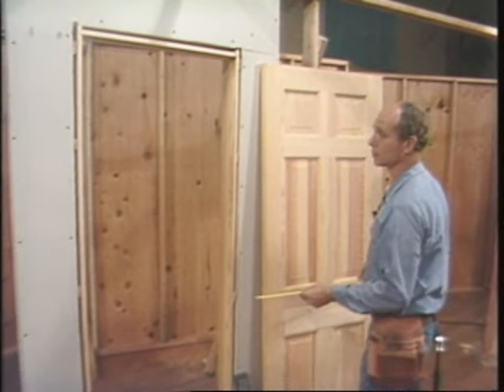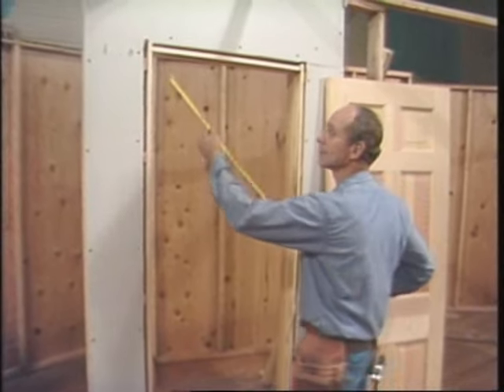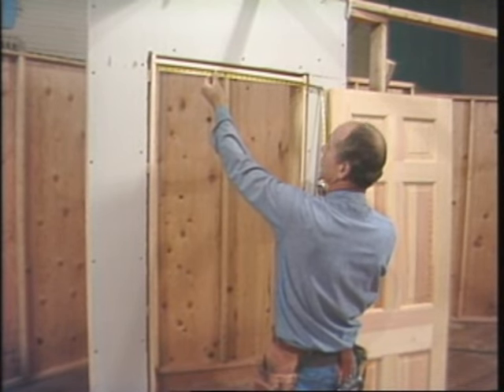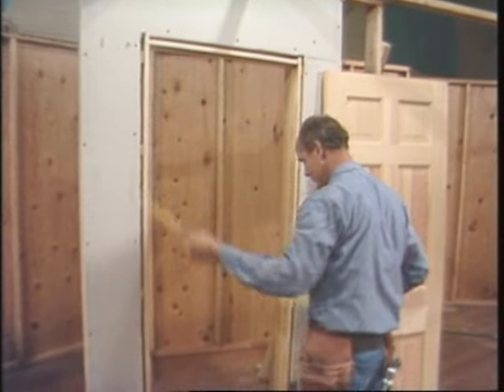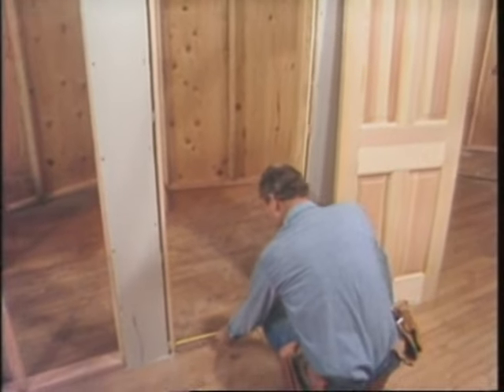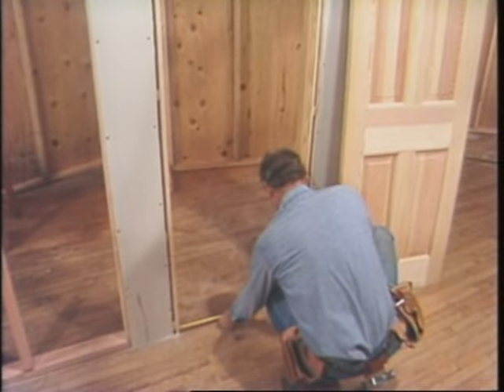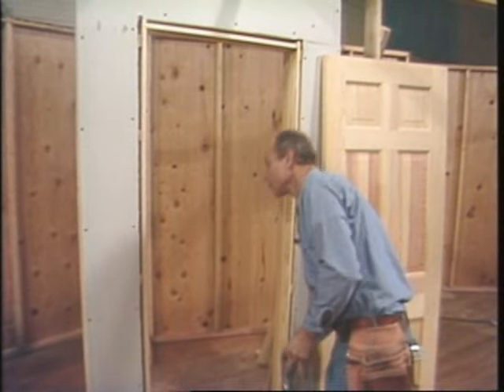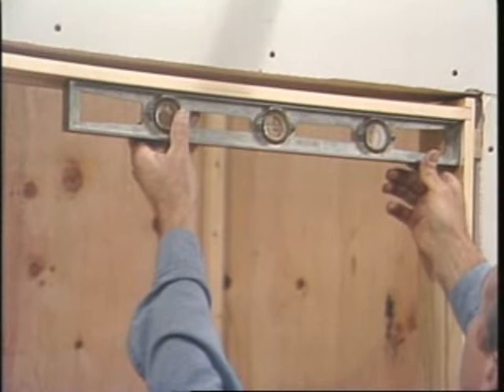And finally, here's the disaster door. This is a 28-inch door that's supposed to go into this opening. It's only 27 and 3 quarters at the top and 27 and a half on the bottom.